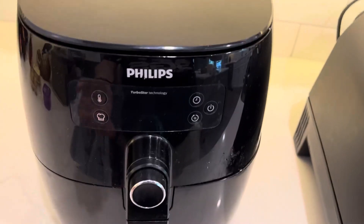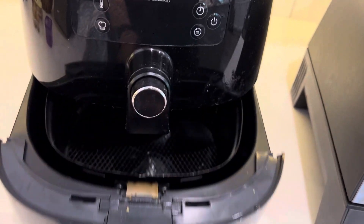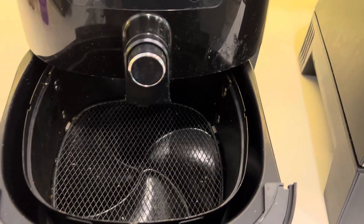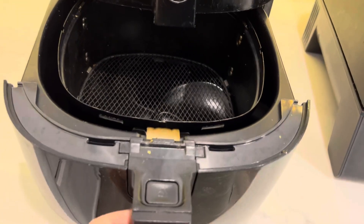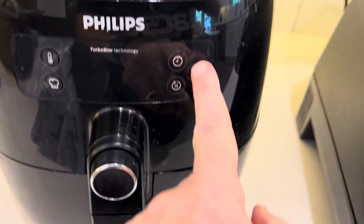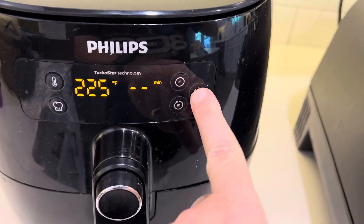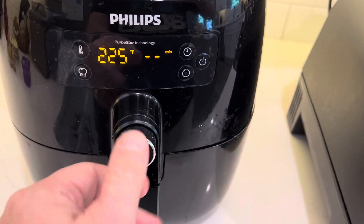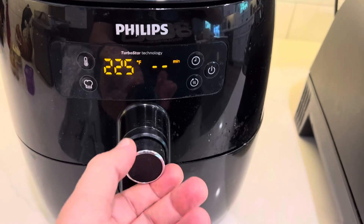Let's start with the Philips. The way it's set up, you've got a basket, which is almost what you think of when you're deep frying — you deep fry it in the basket. It kind of reminds you of that. It slides in and out. You've got your power up here, and you just use a dial mainly. The dial and your enter button is just pushing it in.